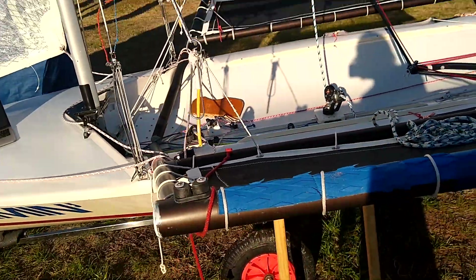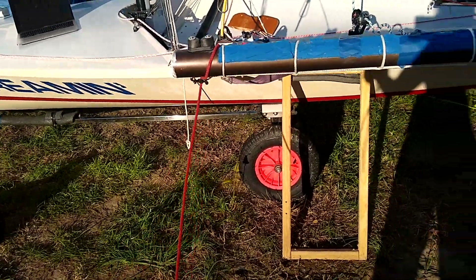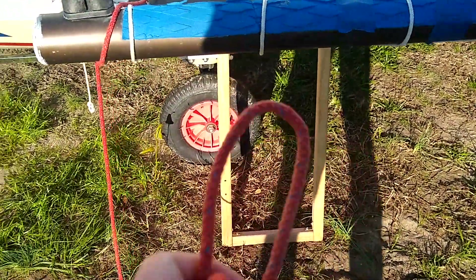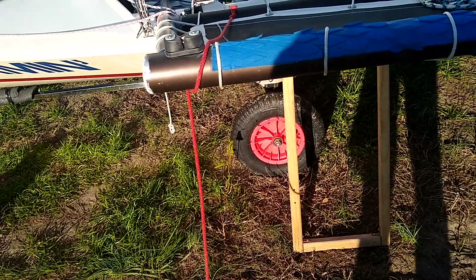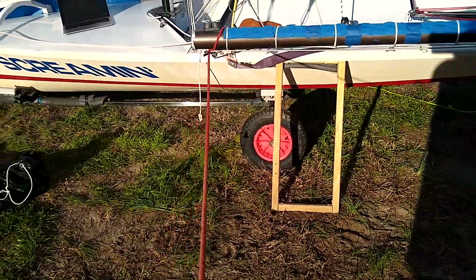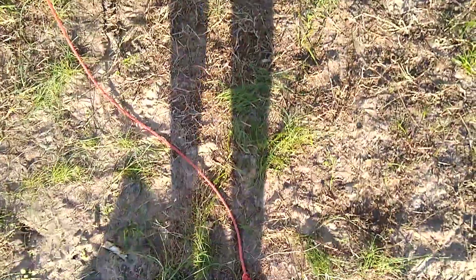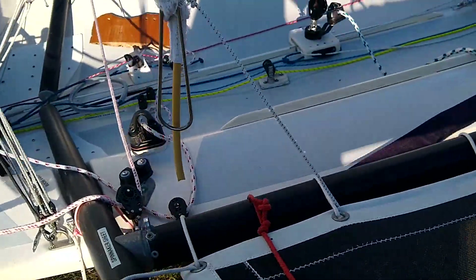Speaking of capsizing: I added a capsize line right here — basically a piece of rope with a bowline at the end. If the boat falls over, I can hook this loop into my harness, stand on the centerboard, and use my body weight to bring the boat upright. While underway I just let these lines drag in the water — it really doesn't add much drag. Super practical to have.